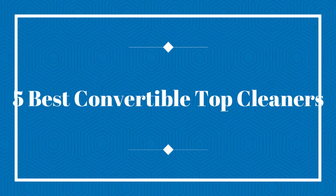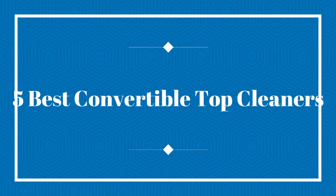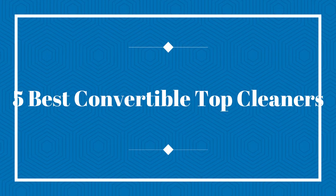Welcome to my channel. Today I will show you the 5 Best Convertible Top Cleaners.